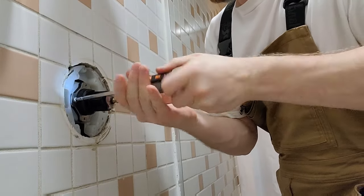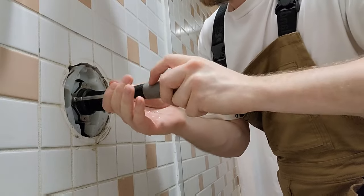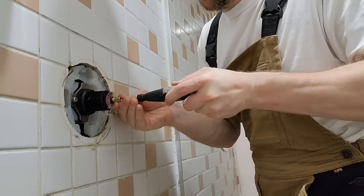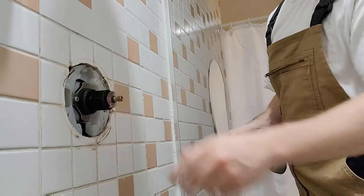At this point you want to put your screws back in. This one has big screws on the sides and small screws on the top, and you want to get these pretty tight because if you don't they're going to have a leak and you'll be dripping again.